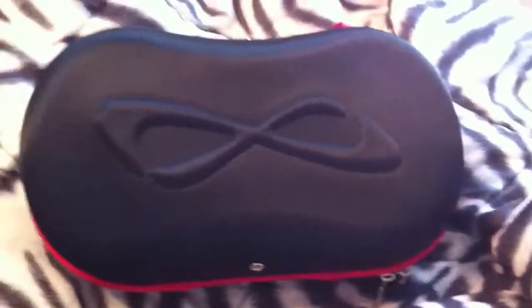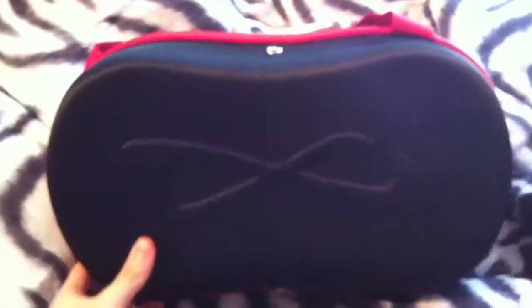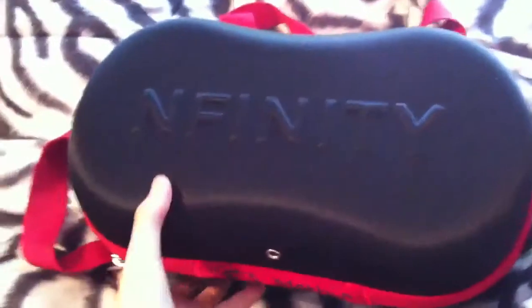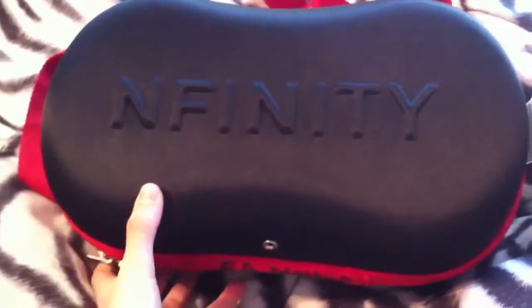Hey guys, today I'm going to do a review on my new cheer shoes called Infinity Vengeances. They come in this black and red box that has a strap you can put over your shoulder. It has the infinity sign on one side, and it says 'infinity' across the other side.